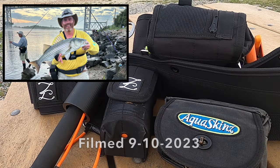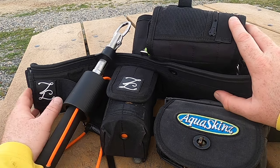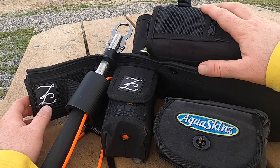Hey everyone, Matt from Night Shift Fishing here. One of the requests I've had a lot is about the gear that I carry with me. I'm here along the side of the canal at a picnic table with my surf belt off. It was a fun morning — I got a blue on top, always a fun fight — but I want to take a few minutes and record this video.